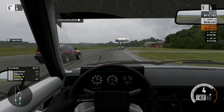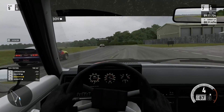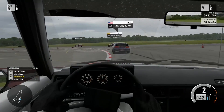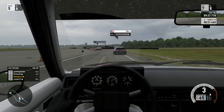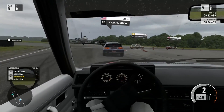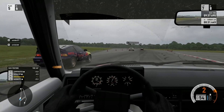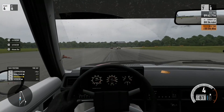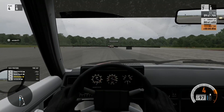2nd through 5th, it'll be a fun battle next lap in the half. 2nd through 5th, it's a new one. Let's go.